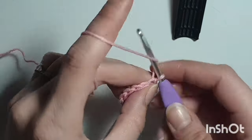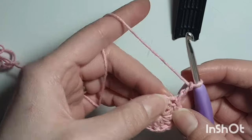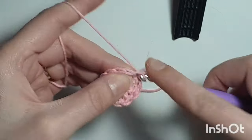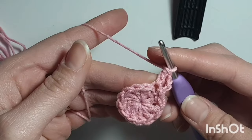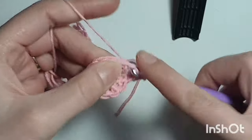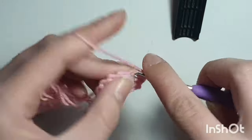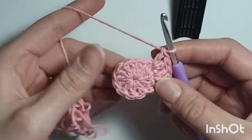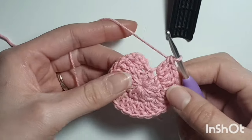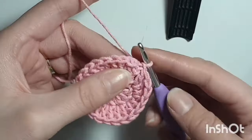Now row 2: chain 3 — 1, 2, 3 — and we're going to do 2 double crochets in every single stitch. The stitch we just came out of counts as a double crochet, so we do 1 double crochet into that same stitch. Then in every next stitch, 2 double crochets. Repeat all the way around. You should have 24 double crochets. Slip stitch into the top of that chain 3.